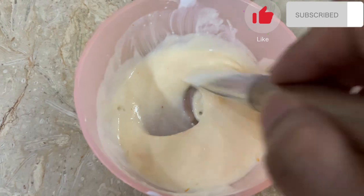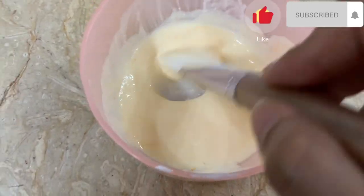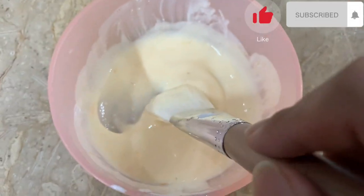After applying the mixture on your hands, you have to leave it on for 15 minutes before removing it.